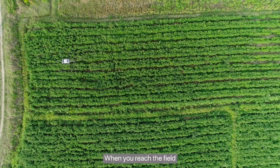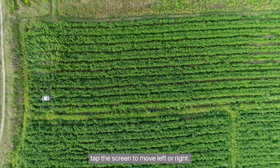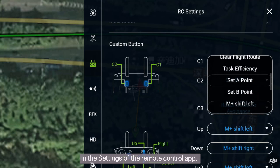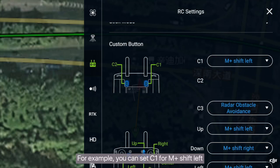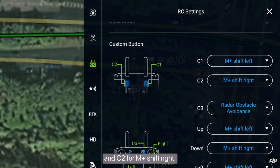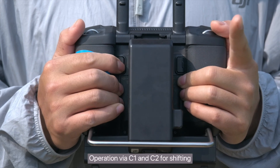When you reach the field edge, tap the screen to move left or right. You can also set shortcut keys in the settings of the remote control app. For example, you can set C1 for M-Plus Shift-Left, and C2 for M-Plus Shift-Right, and operate via C1 and C2 for shifting.